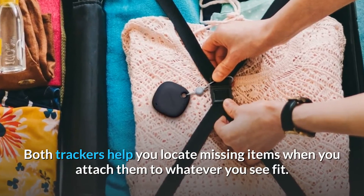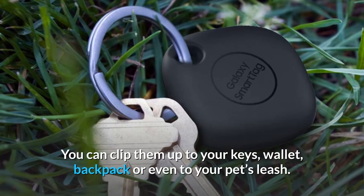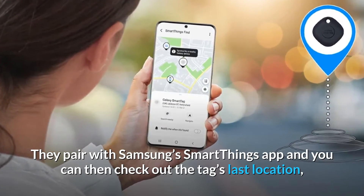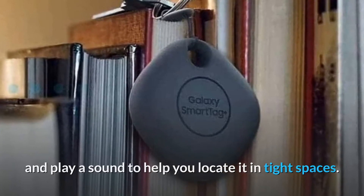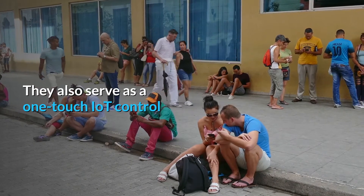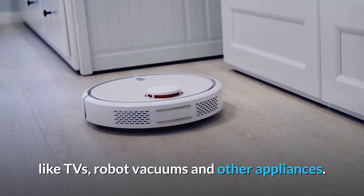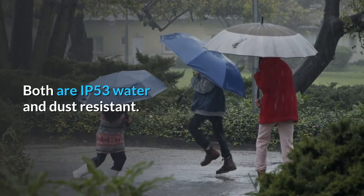Both trackers help you locate missing items when you attach them to whatever you see fit — keys, wallet, backpack, or even your pet's leash. They pair with Samsung's SmartThings app so you can check the tag's last location and play a sound to help locate it in tight spaces. The trackers have a range of 120 meters and serve as a one-touch IoT control, meaning they can switch on or off connected Samsung appliances like TVs, robot vacuums, and other appliances. Both are IP53 water and dust resistant.